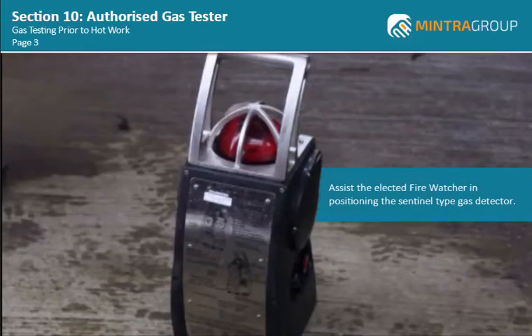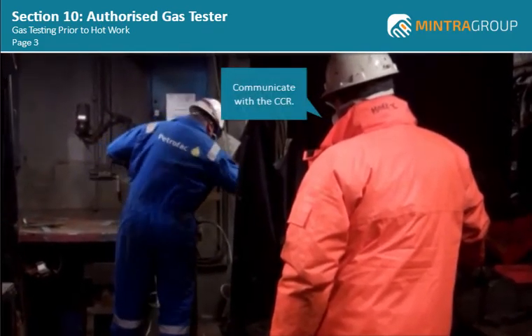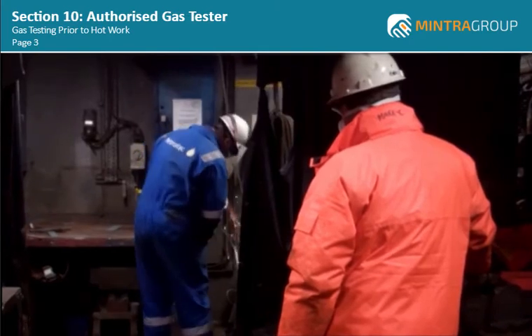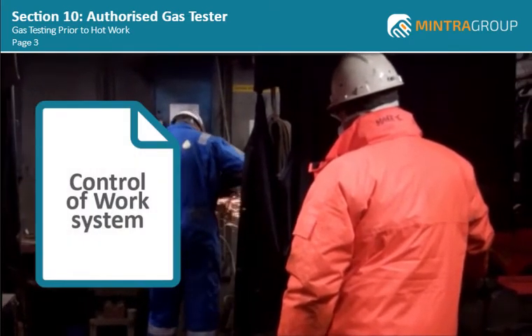You should also be prepared to assist the elected fire watcher in positioning the sentinel type gas detector to provide continuous monitoring once the hot work starts. The fire watcher should also be able to communicate with the CCR if an emergency should arise. All results of the gas testing should be recorded in your company's control of work system.